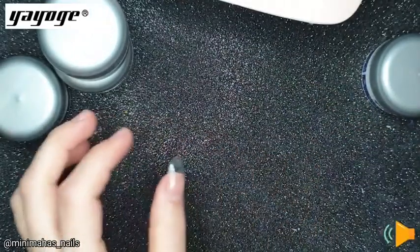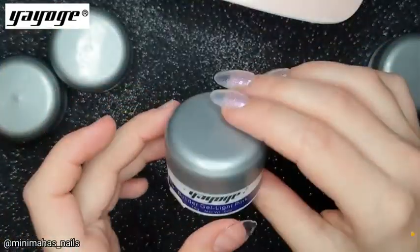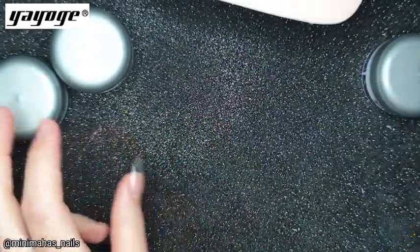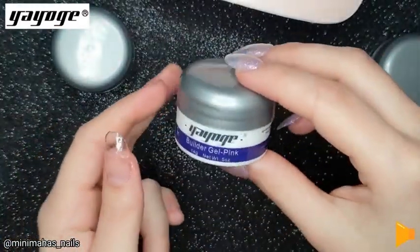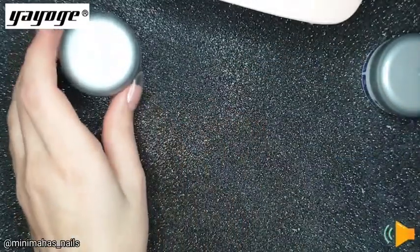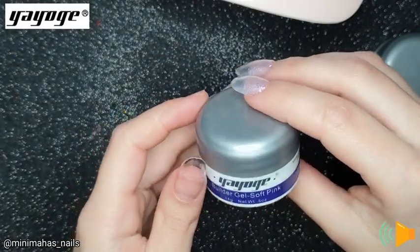Next we have the cover pink, light pink, and pink. And the last shade is soft pink.